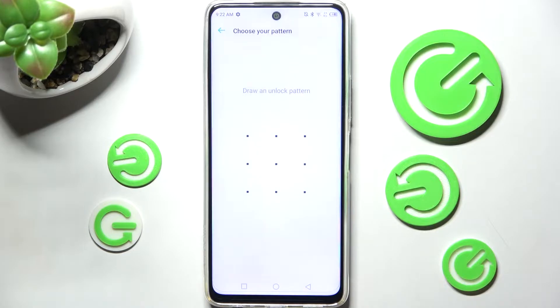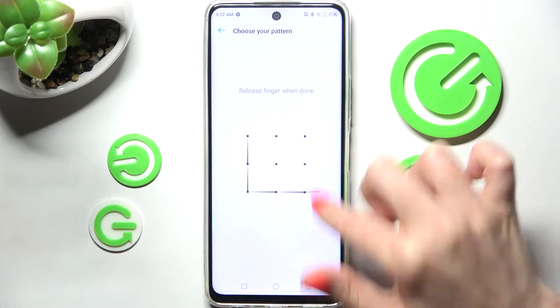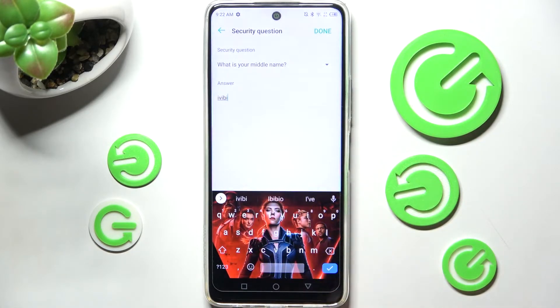Over here you need to create your pattern that you wish to use to lock your apps. Then repeat it and answer the security question.